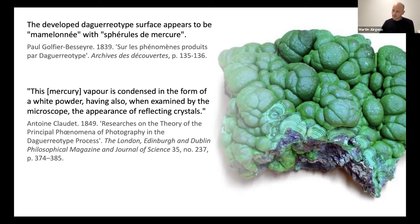Antoine Claudet has his own theory. He writes: 'This mercury vapor is condensed in the form of a white powder, having also, when examined by the microscope, the appearance of reflecting crystals.' Scientists of the time were trying to understand how these particles are formed, and all of the stages of the making of the daguerreotype were subject to microscopic examination.